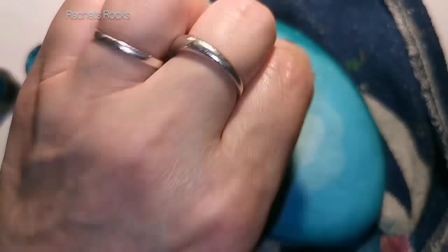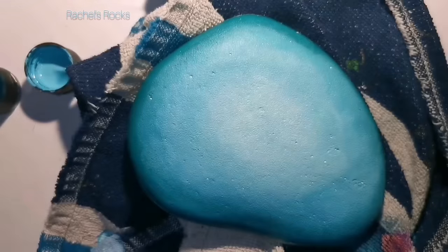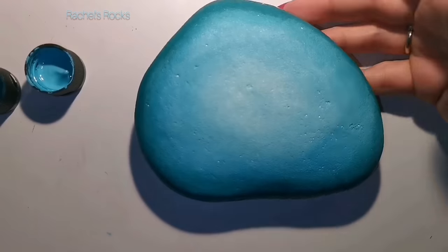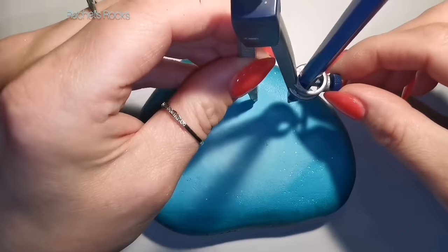It's easier to use sponges to get this nice, soft look. It just looks soft to me — a nice soft ombre from dark blue to light blue.